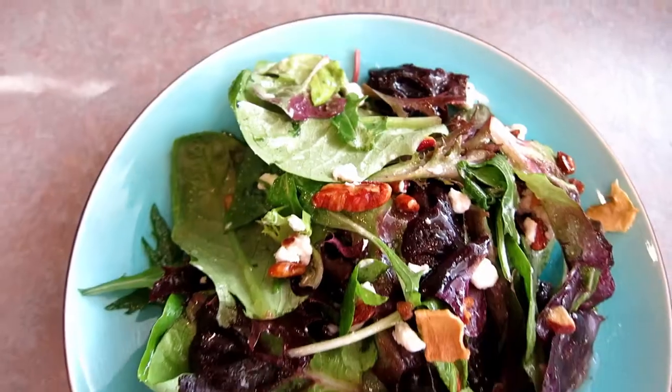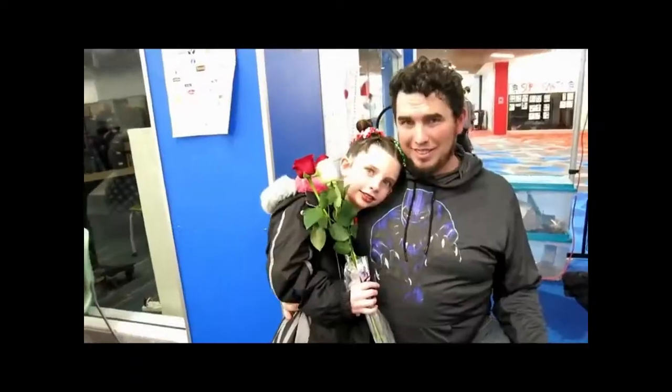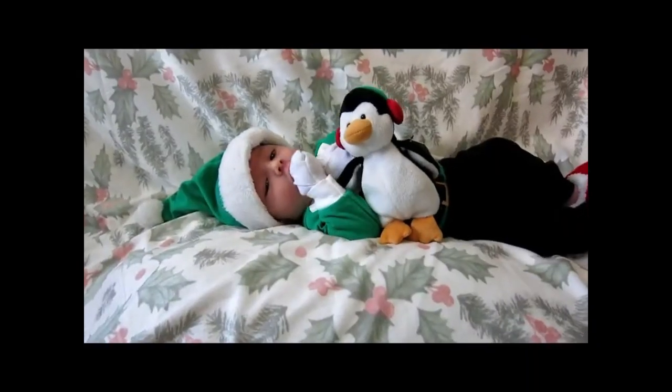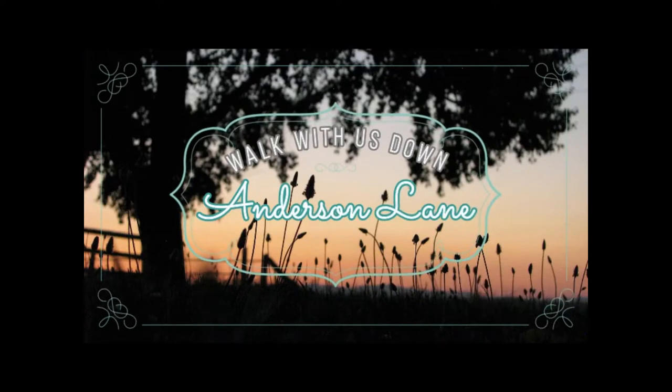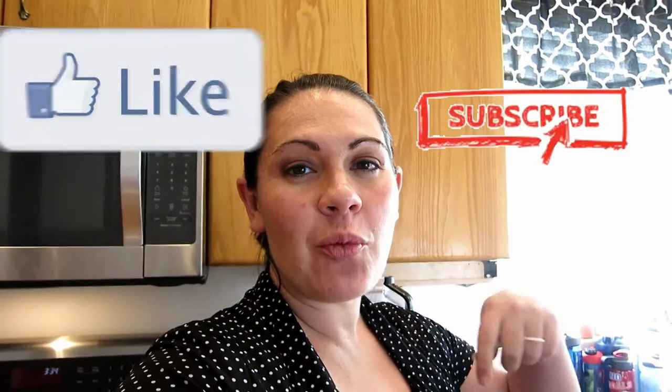Today I'm going to show you how to make my favorite salad. Welcome to Anderson Lane today. If this is your first time here, please like and subscribe down below.